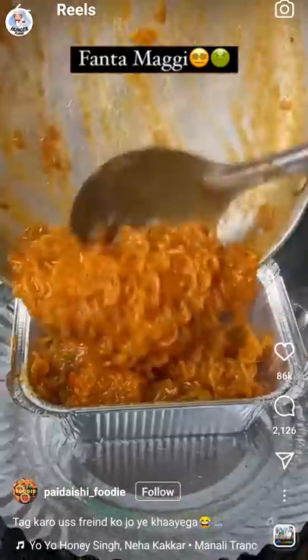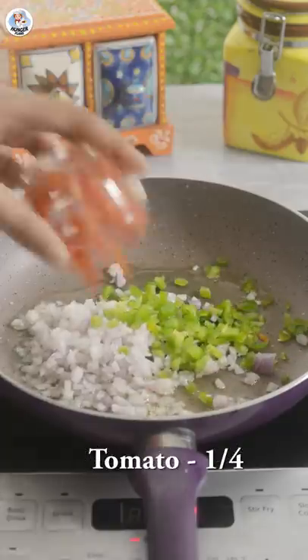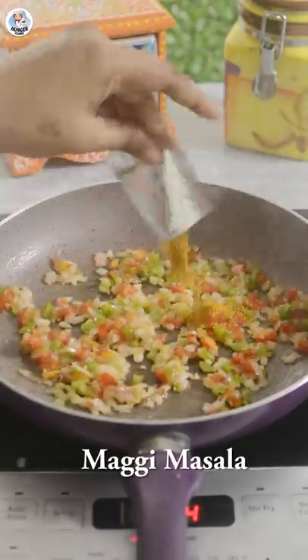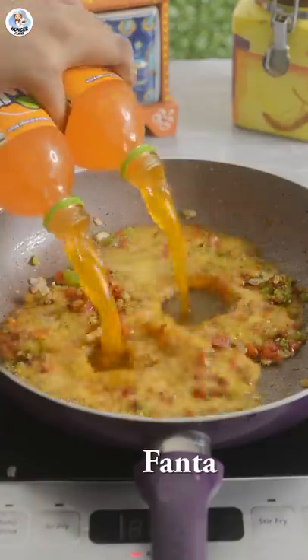In a pan, add one tablespoon oil, half an onion, one-fourth capsicum, one-fourth of tomato, and sauté for four to five minutes. Then add one sachet of Maggi masala, mix, and add two small bottles of Fanta.